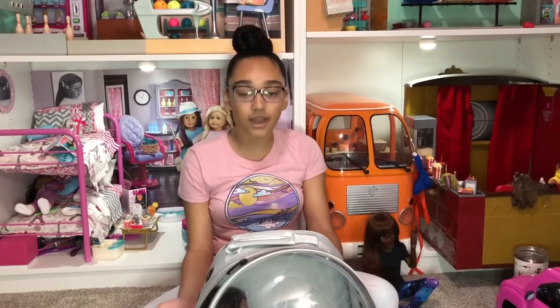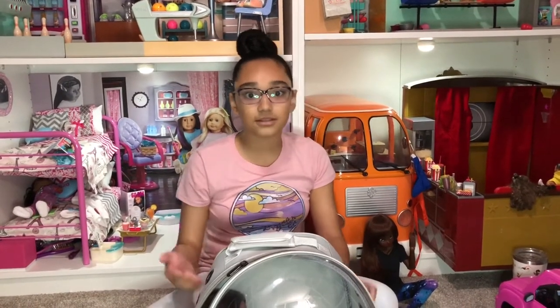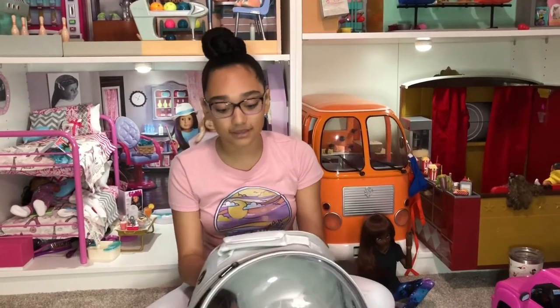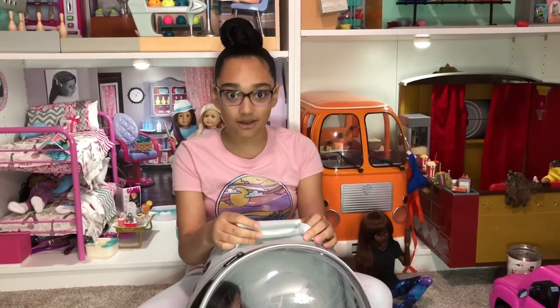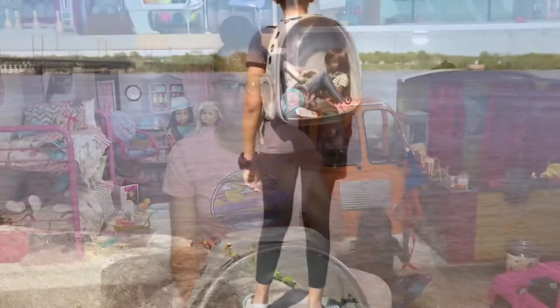I really think that this is a must-have for anyone that travels with their dolls or takes their dolls to photo shoots a lot in backpacks. I think this is just such a great thing, so definitely check it out. I'll put the link in my description. And that's it for this video — thank you!